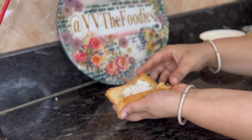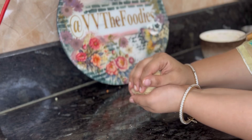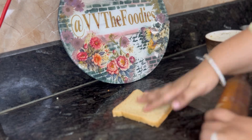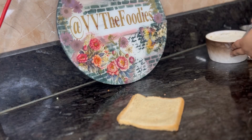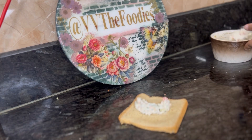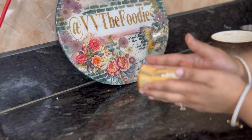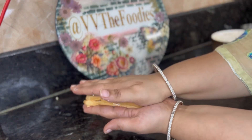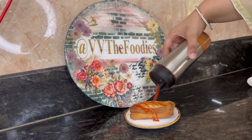Now you can see how the rolls and balls are made. I will make one more shape as well. You can use whatever size of bread you have. After frying, you can see it has a nice color and is crispy.